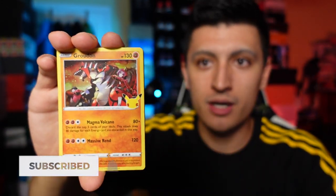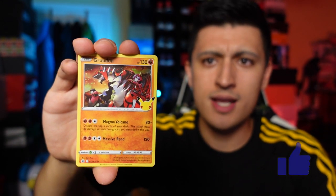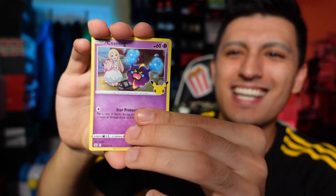On to our final pack — can we get the Charizard? If we get Charizard, we're doing a big giveaway of every other card in this video. We got Groudon — and no Charizard. Last card is a Zacian V. All right, so I hope you guys have a great day. I'll catch you in the next video — peace out.